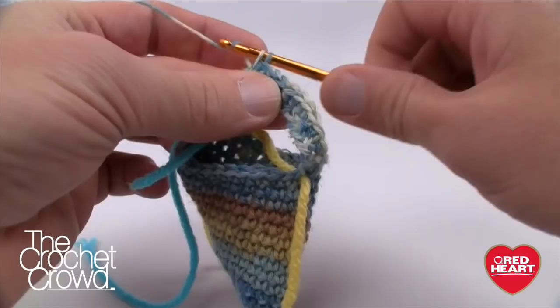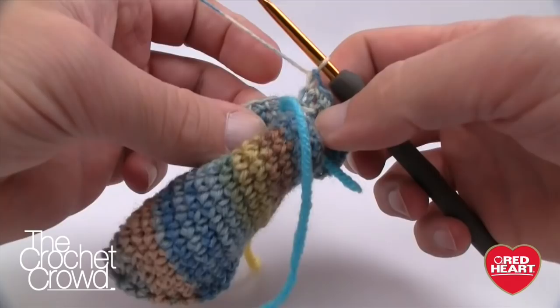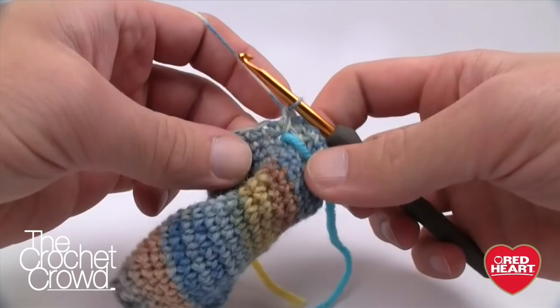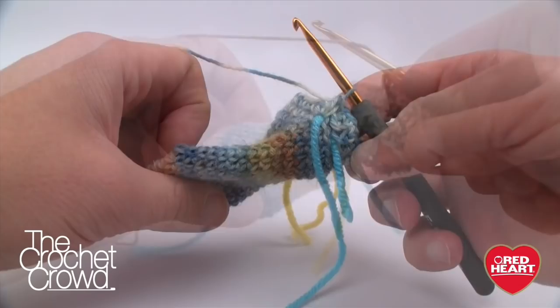That corner gap does happen and it's one of the downsides of making socks — you need to address it right at that moment, because if you leave it thinking it'll work itself out, it won't. You'll see the same gap on both sides. Closing it makes the world of difference at the end. Continue single crocheting into the foundation chain. That was round one of four — go around three more times, then we'll start doing front and back post double crochet.